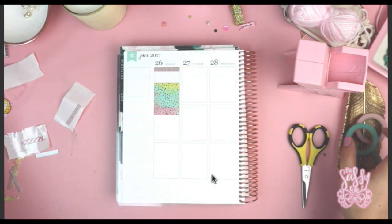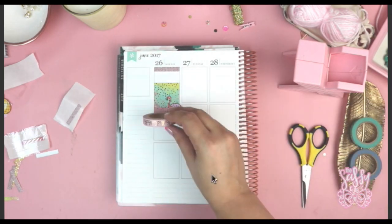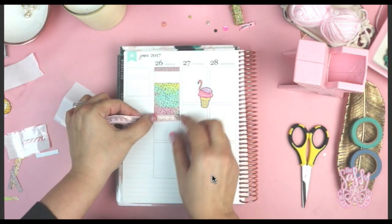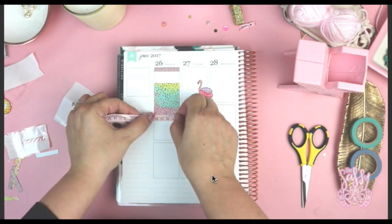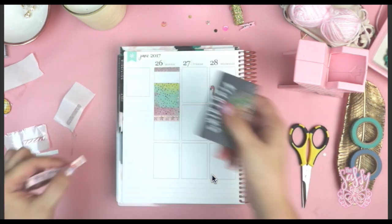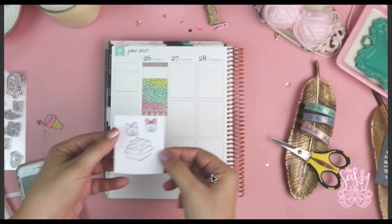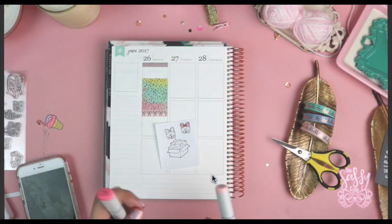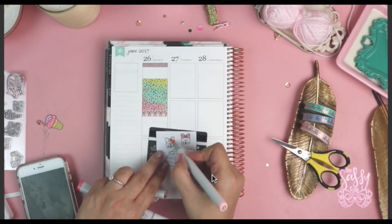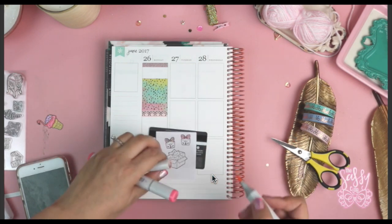I thought it would be cool to do something different. I cut out a bunch of cardstock from Michael's — I had single sheets of scrapbook paper and different things lying around — plus my new Reuben washi tape that has rose gold accents, which I thought was adorable. That's also available in my shop at thesassyclub.com — I'll have links in the description box. Then I stamped out a bunch of images from the Sassy Mail stamp set, done off camera.